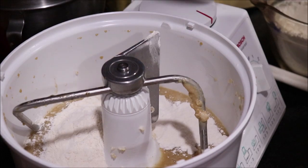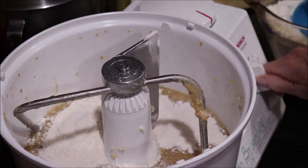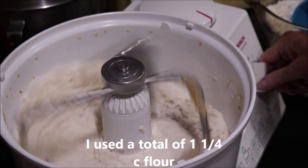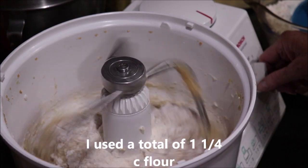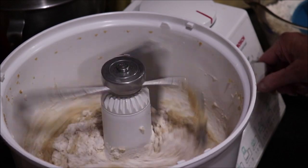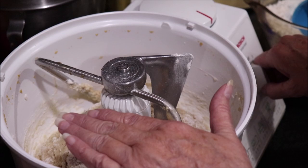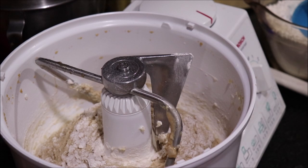I'm going to start adding flour two cups at a time — that's what my instructor said to do. I'll continue adding flour until it forms a soft dough ball. I'll let you know how much it took, and then we'll let it proof and rise for about an hour, then put it into two greased loaf pans, let it rise again, and then bake it.